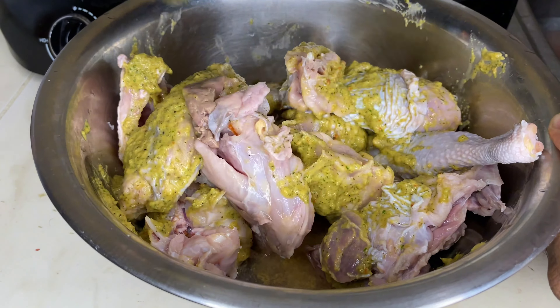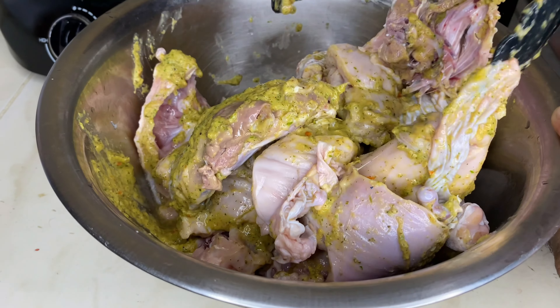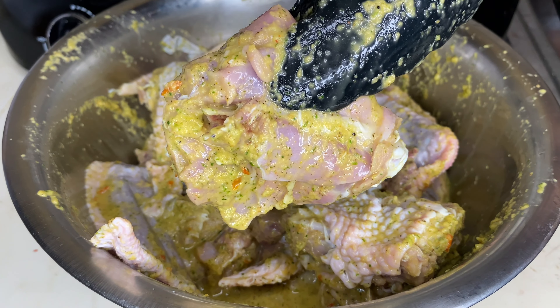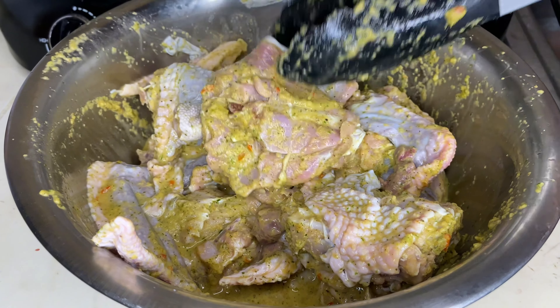Recuerden que mientras más tiempo le dé a esta carne sazonada, mucho mejor va a quedar. Si usted está desesperado, haga su carne de una vez, no se mortifique.